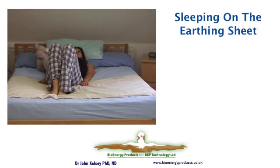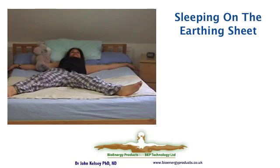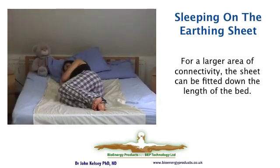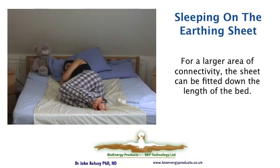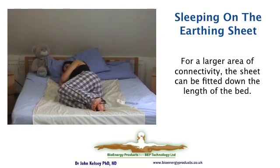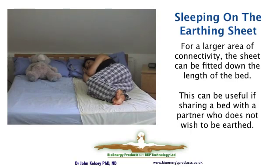If you sleep alone, then in a double bed or a single bed you can stretch out as Joanna has, or alternatively you can put the sheet lengthwise down the bed to get more benefit and a faster rate of exchange with the earth. Sometimes your partner may not want to share your experience of earthing, so you can also lay the half sheet just down your side of the bed.